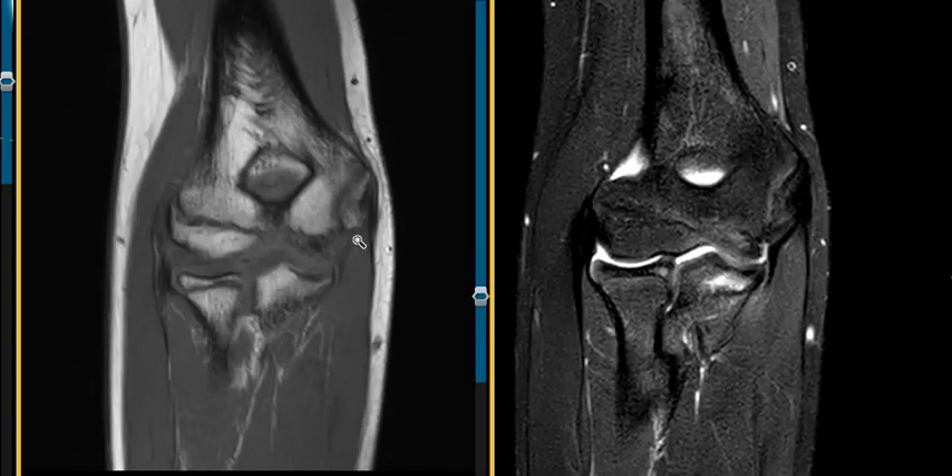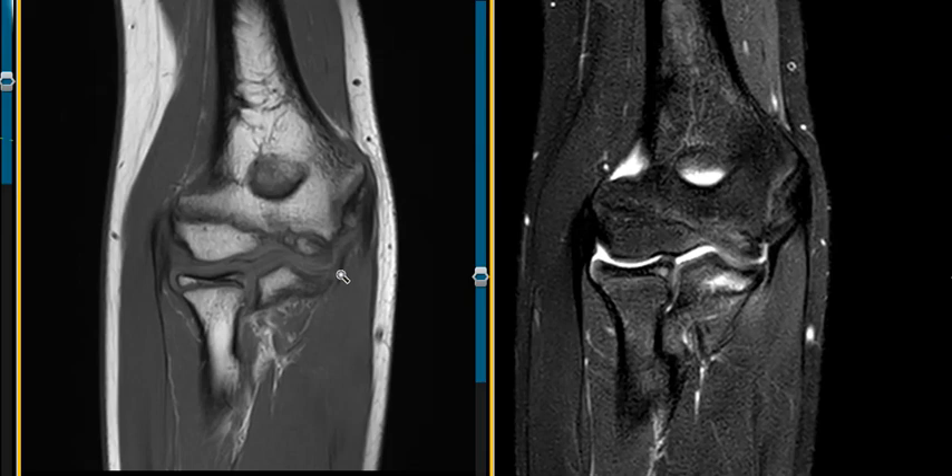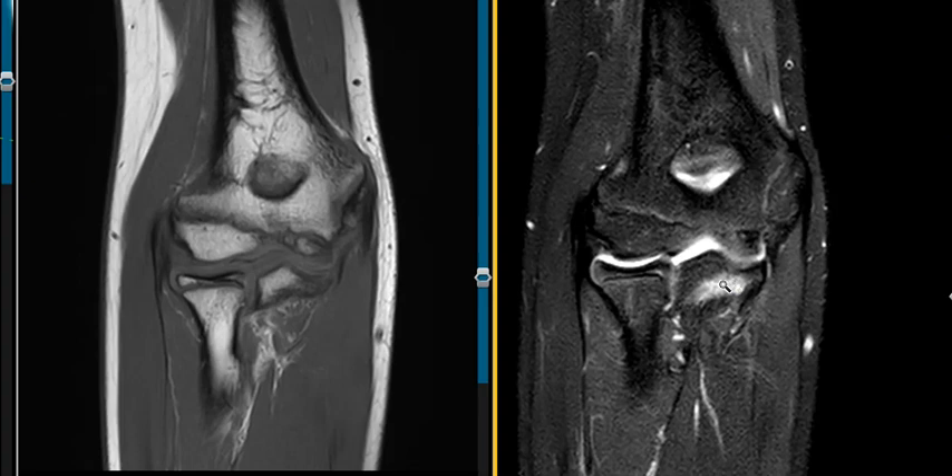This is a T1-weighted image — the finding really doesn't show up very well on T1. You can see the UCL coming down, and it should attach over here, but there's a little separation. It stands out much better on the proton density fat-suppressed sequence. So the final diagnosis is: UCL partial tear, stripped from the sublime tubercle, with stress reaction of the ulna, and no displaced fracture. Thank you so much.